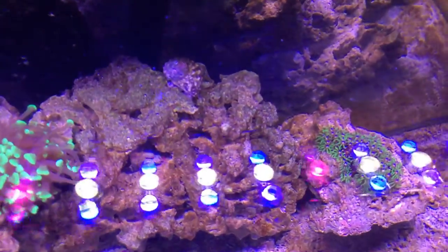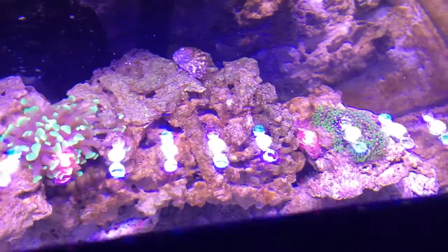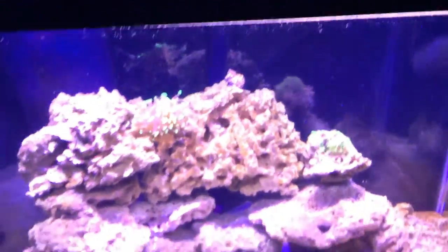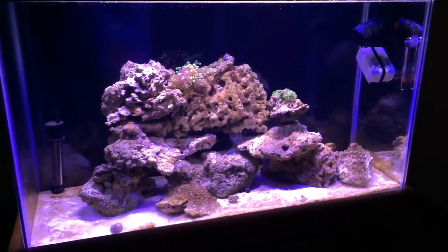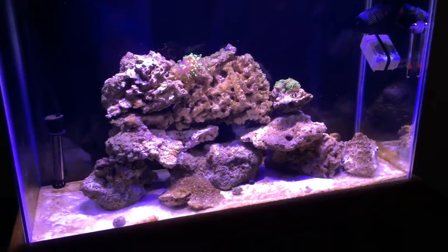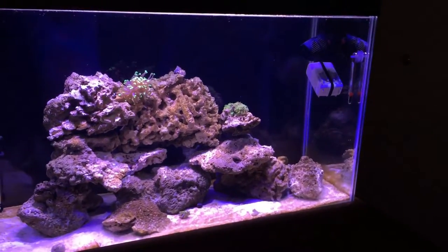In the meantime I have a turbo snail up there — he's super cool, he likes to keep all the rocks clean and just goes around. I've never seen him on the sand; he pretty much stays only on the rock. He's part of the cleanup crew.